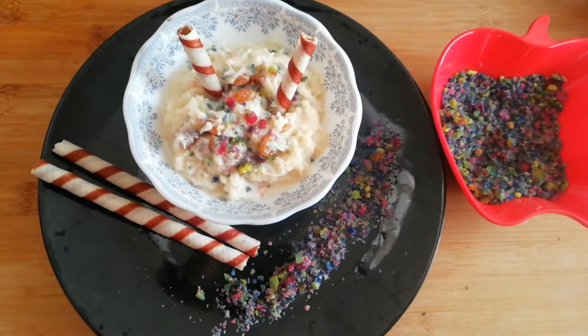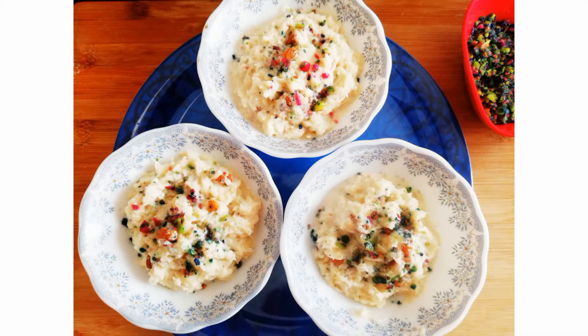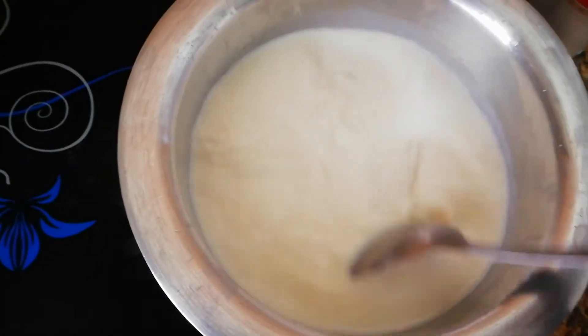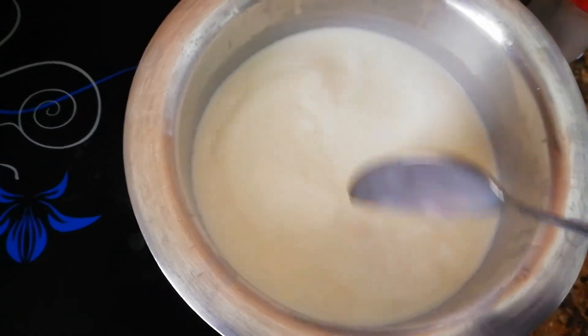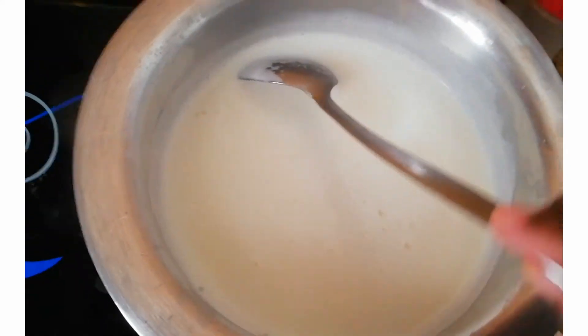Let's start the recipe. I will start the recipe now. I have a little bit of water and the other bowl is the base of the bowl.